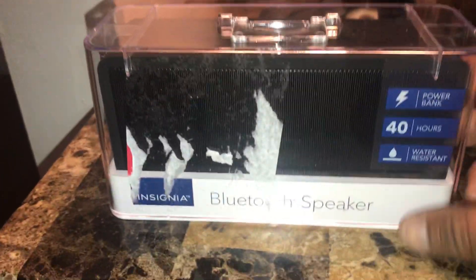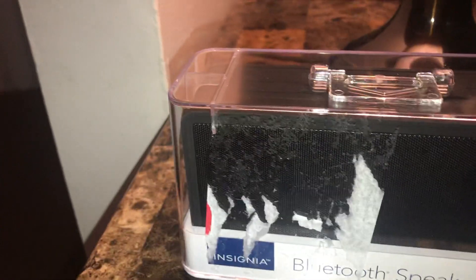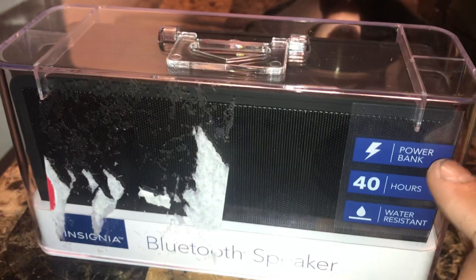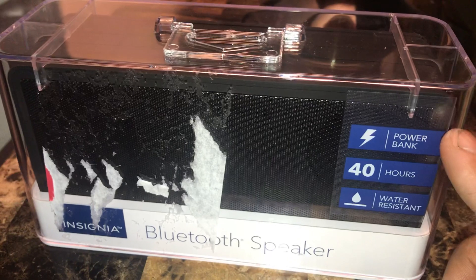What's up YouTube, this is a quick unboxing. This is going to be for the Insignia from Best Buy Bluetooth speaker right here. As you can see, it has a power bank where you could charge your portable devices like your cell phones.